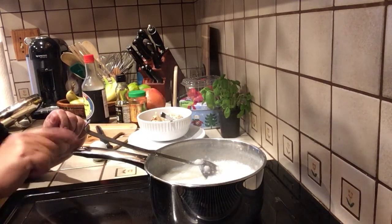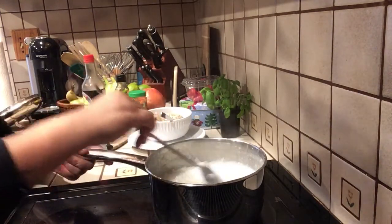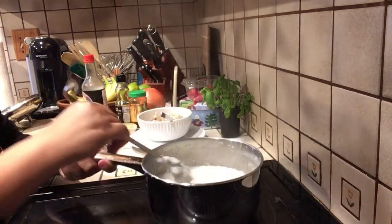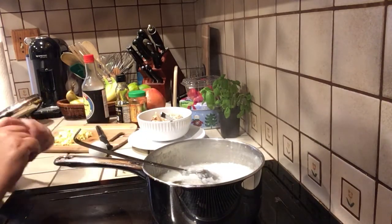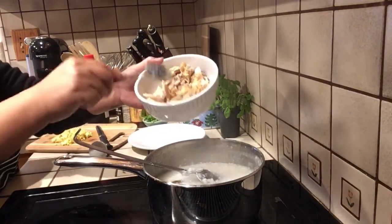Once in a while you need to stir it because you don't want it to burn on the bottom. It's very pretty — very nice and creamy. Also, if you have leftover cooked rice, you can start from that too.